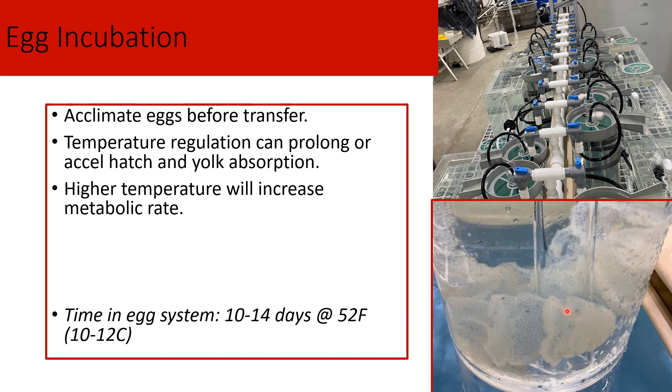This temperature range is pretty common. We can influence the absorption of the yolk sac slightly using temperature, so keeping close attention to temperature is important in terms of how long these eggs will be in the system. Monitoring those eggs and newly hatched larvae closely is crucial to stocking them into the rearing system at the appropriate time.